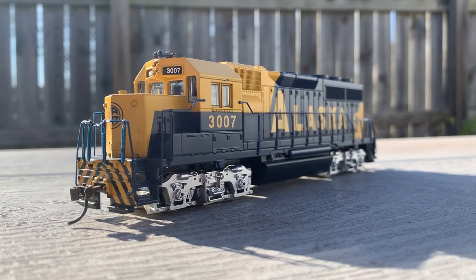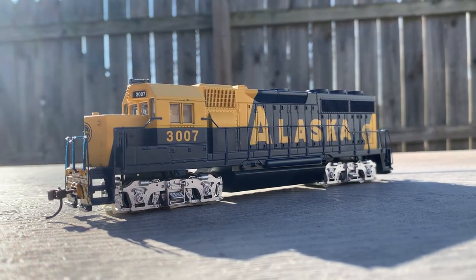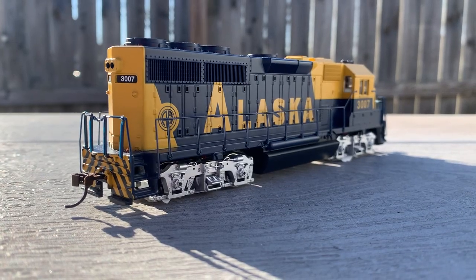Honestly, more on a whim than anything, I decided I would try my hand at weathering my Bachman McKinley Explorer. I've had this model for a long time, but it just kind of ended up sitting on my workbench. Seeing as the McKinley Explorer is the only real-life engine that I've ever been on, I figured I should do a little bit more with it.